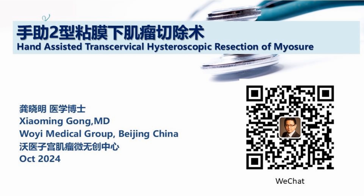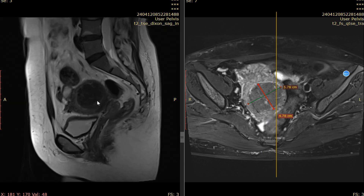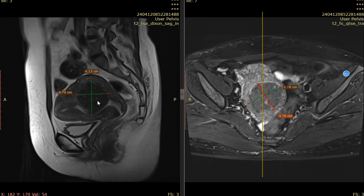This is our new technique for huge type 1 to type 2 myoma. This patient is 41 years old. She has no fertility requirement. History of uterine myoma for 3 years and menorrhagia for 1 year. Anemia for 1 year, with a hemoglobin level of 87 g/dL. Ultrasound shows a posterior intramural myoma about 6.6 cm in size. Her MRI shows type 1 to type 2 myoma, about 6 cm on the posterior wall.